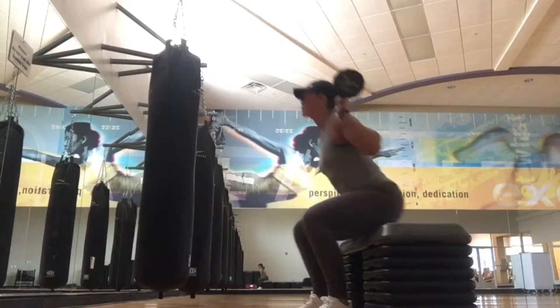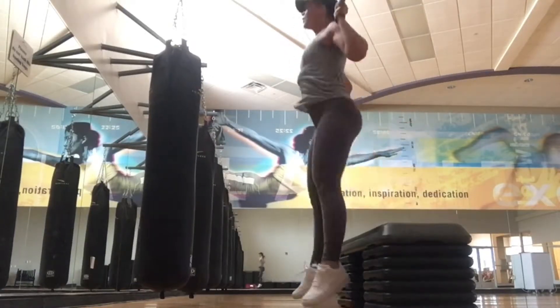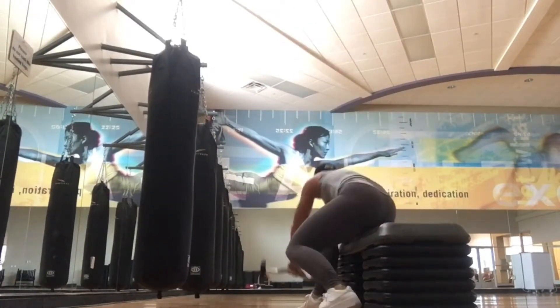Right after that, I grabbed the bar again and went into weighted assisted jump squats. You're sitting back into it and exploding up. These were very challenging — if you're new at this, drop the weight and just do them with your own body weight.